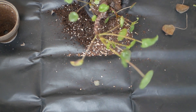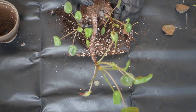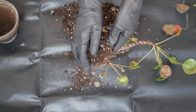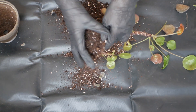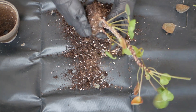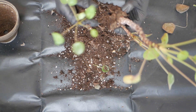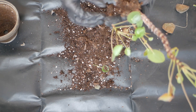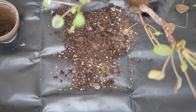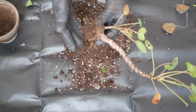So I started breaking apart the compressed soil to get a better look at the roots. As expected they weren't looking too good — rather they were almost non-existent.